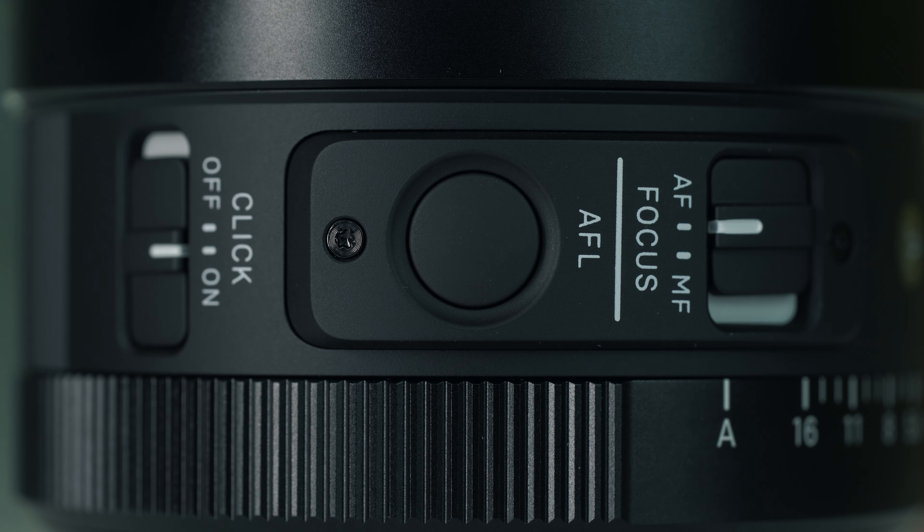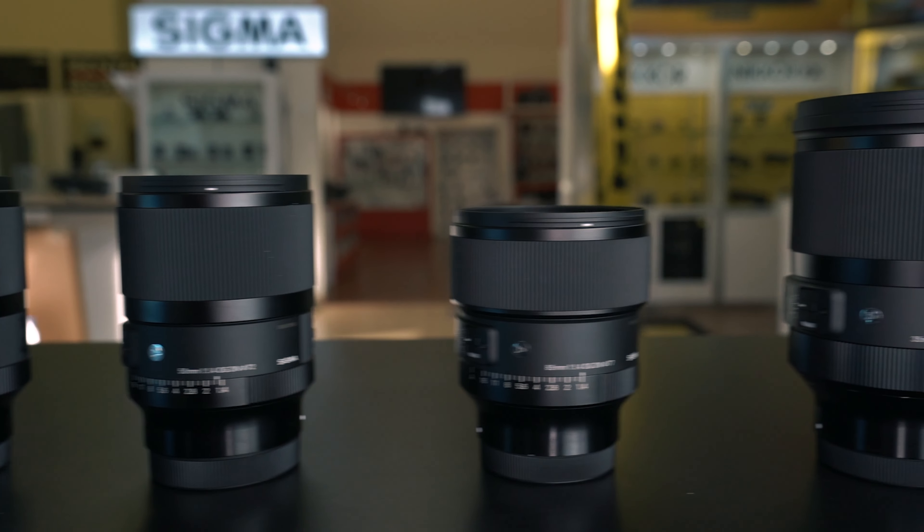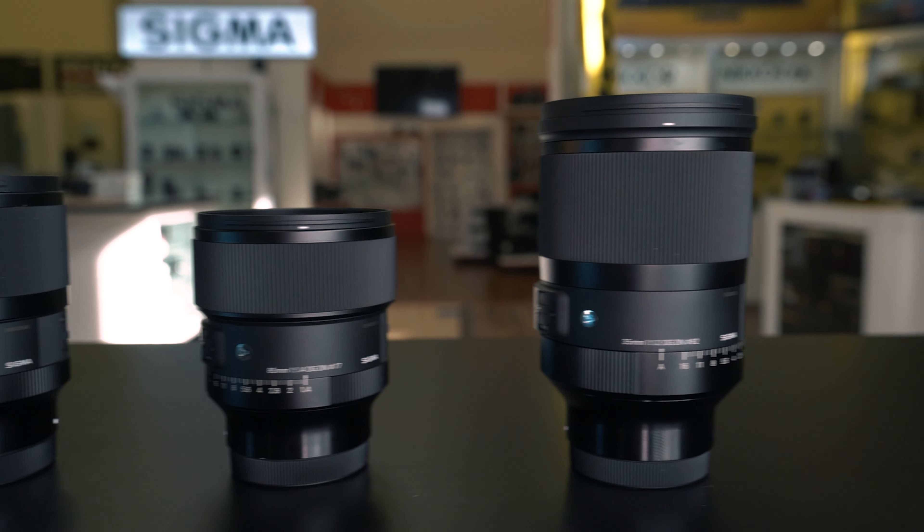Its HLA autofocus system achieves high speed, quiet autofocusing and high tracking performance, ideal for photo and movie shooting. Its build quality is aimed to create a sense of unity with the existing DGDN ART F1.4 lineup.